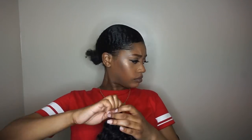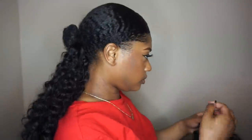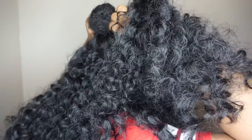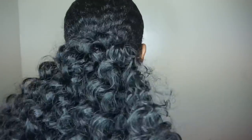Now that I have my two sets, I go ahead and take one, wrap the hair tie around my bun, and that becomes the bottom section. Then I take the other one and wrap that around my bun as well, placing it on top. I made sure it was full enough to completely cover my actual bun because I did not want that to show whatsoever.